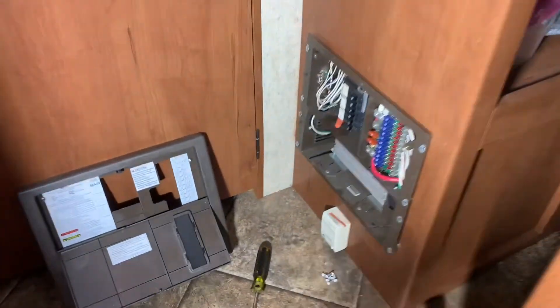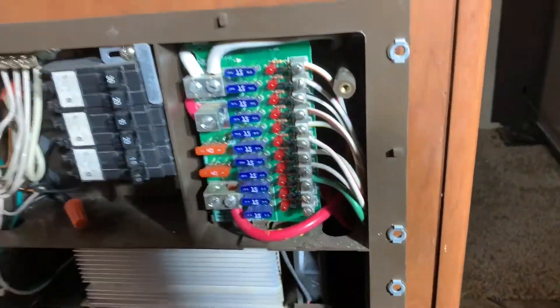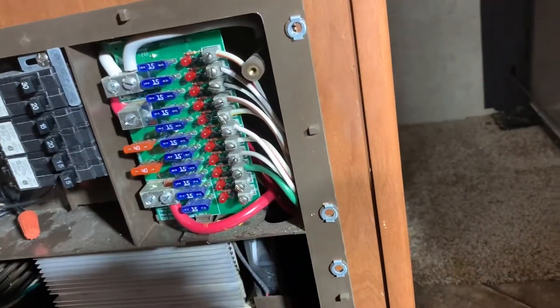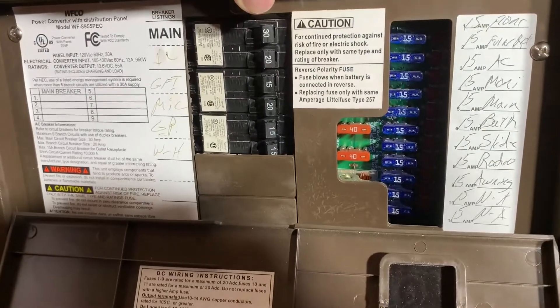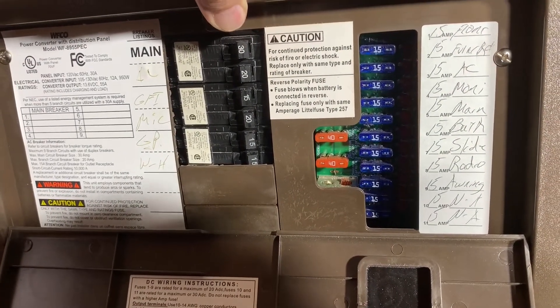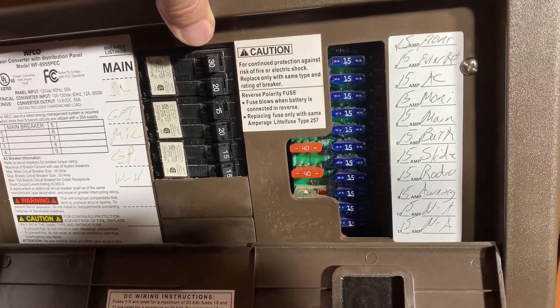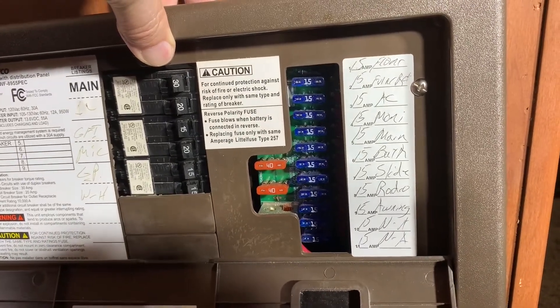I've already got it ready here to show you. The control panel inside here — the breaker box — has a 30-amp main. When the cover's on, you can see what everything is: the main, the AC, GFI, microwave, general power, and water heater. On the right there are all the 12-volt fuses that run everything for the 12-volt system.